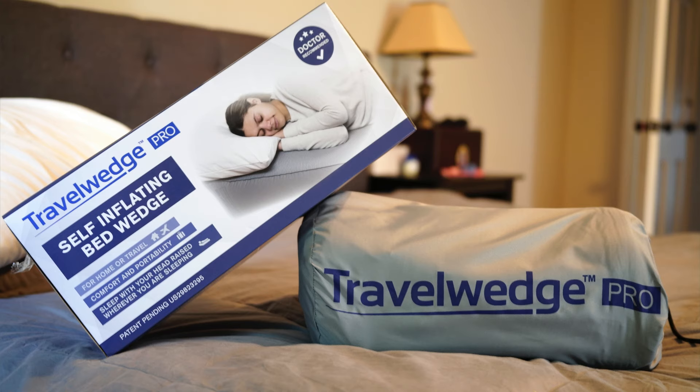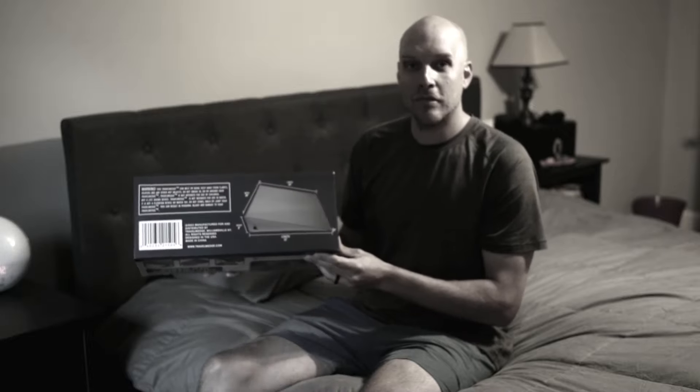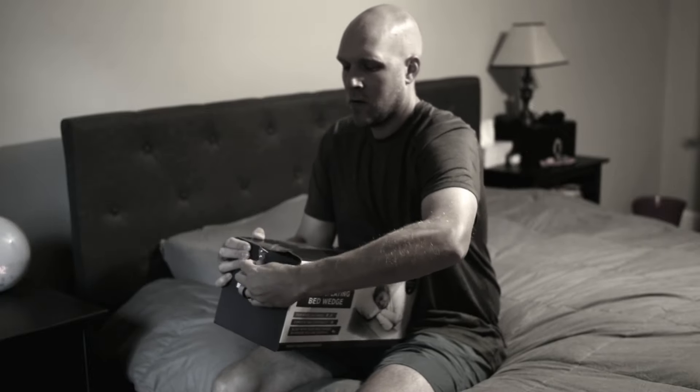Really cool product today — the Travel Wedge Pro. This is meant for people who have acid reflux or GERD. This is a self-inflating bed wedge.